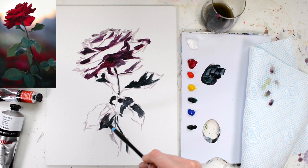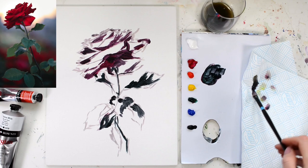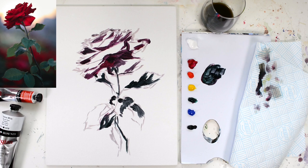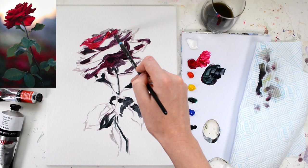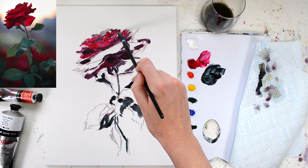Once we've blocked in those main dark areas, we're going to add in a little bit more brightness. Dip your paintbrush in the thinner repeatedly and take off the excess paint on a paper towel until it runs clear, and we're going to work on the main body of the rose. Taking some Rose Madder and a little bit of thinner, I'm going to start blocking in some of those other areas — this is our medium range. I'm covering the rest of the white areas and blending into those darker bits we've already put down.